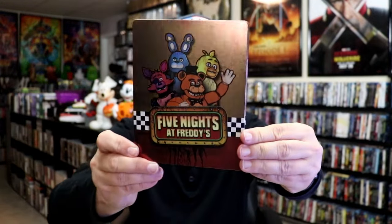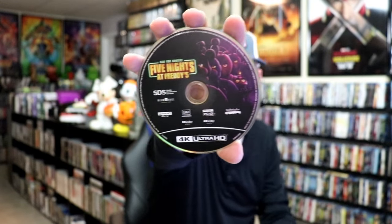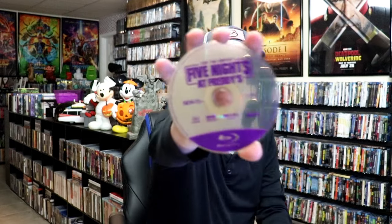It is a matte finish with some spot gloss. Pretty nice looking image there. Then we have the back, and we open it up. We have our front and back together. Not too bad. On the inside, it does come with a digital code. We have our two discs — a 4K disc with disc art, and a Blu-ray disc with no disc art. And we do have some inside artwork.